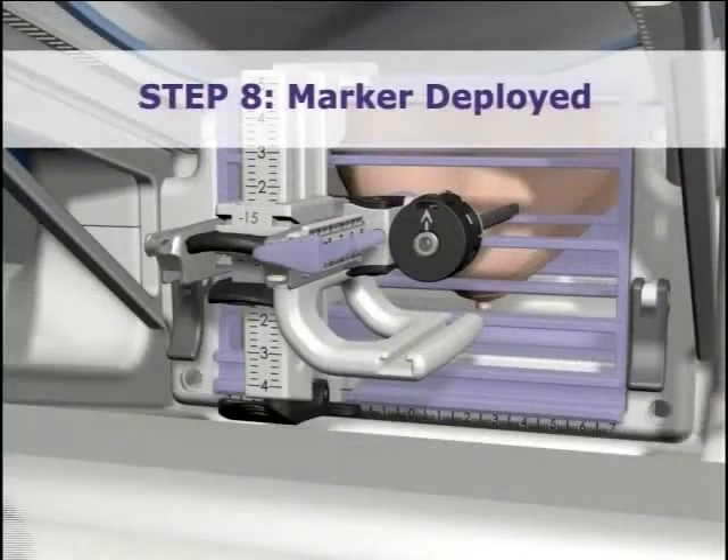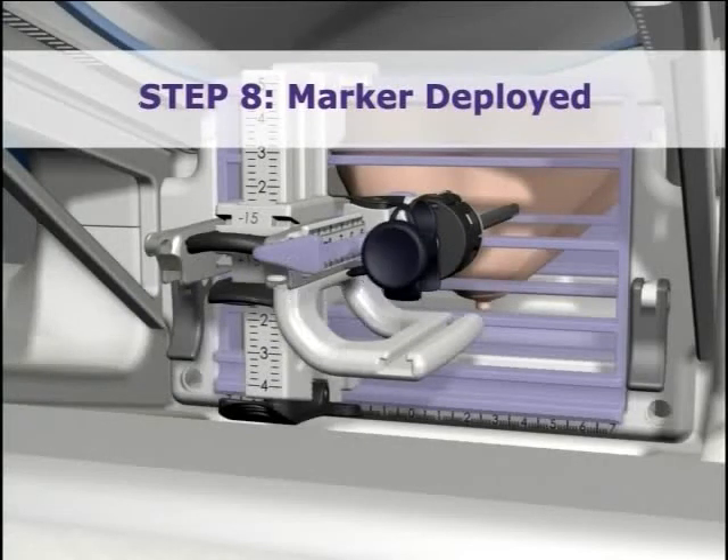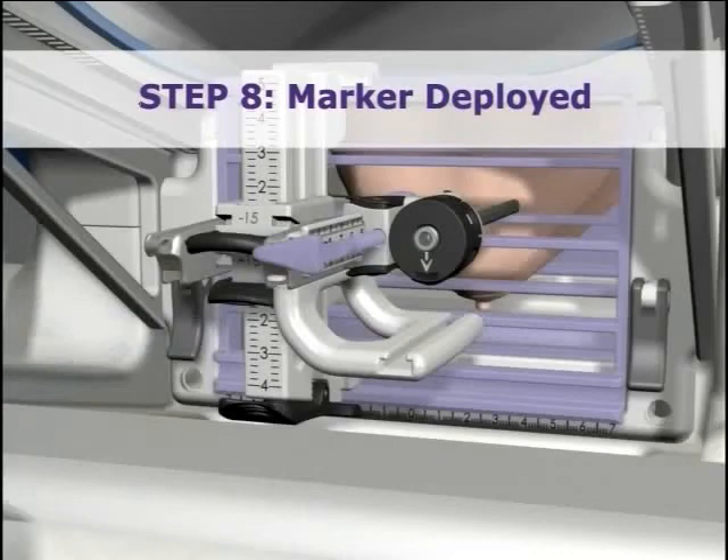To deploy the marker, remove just the obturator stylet cap. Insert the marker indicator into the sleeve and deploy. Rotate the thumb wheel with the marker still inserted to the 6 o'clock position. This will close the aperture and assure the marker is in position.